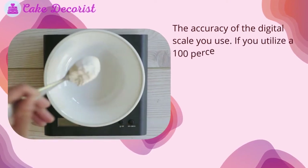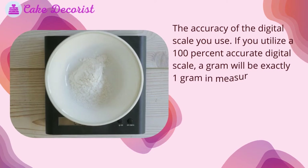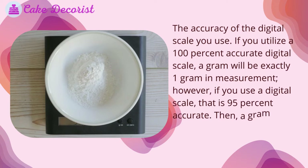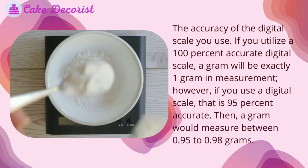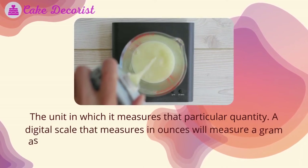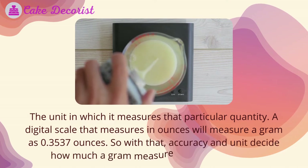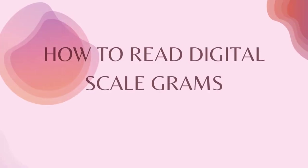There are two important factors for quantity measurement on a digital scale. First, the accuracy of the digital scale — if you use a 100% accurate digital scale, a gram will be exactly one gram. However, if you use a scale that is 95% accurate, a gram would measure between 0.95 to 0.98 grams. Second, the unit of measurement — a digital scale that measures in ounces will measure a gram as 0.3537 ounces. So accuracy and unit decide how much a gram measures on a digital scale.